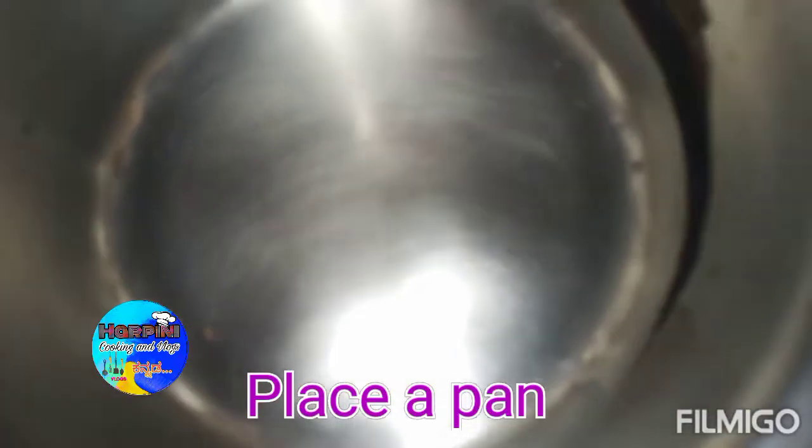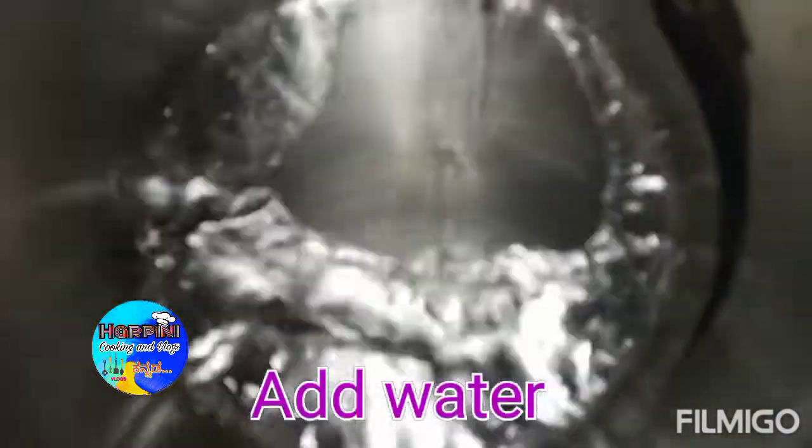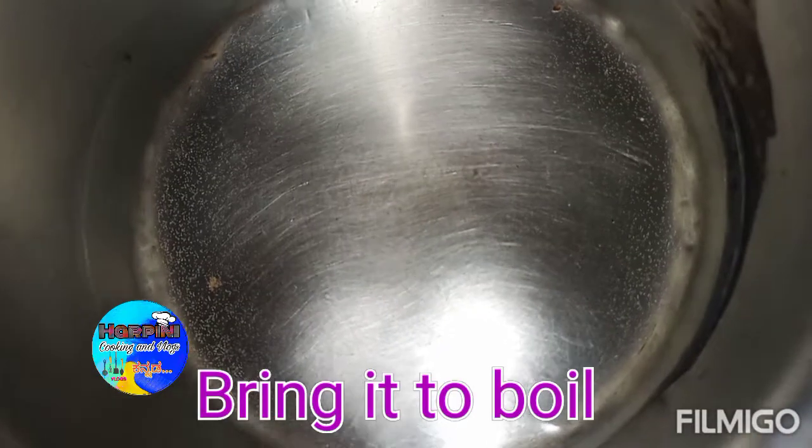Put a pan in a separate pan and add it to the pan. When you boil it, add it to the pan.